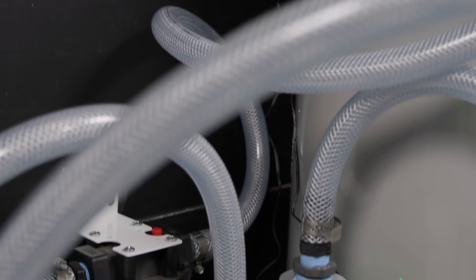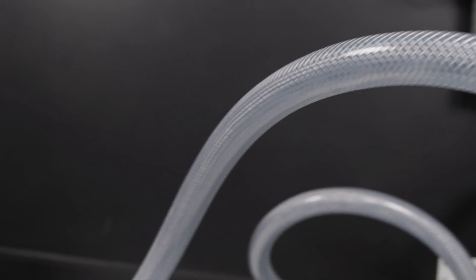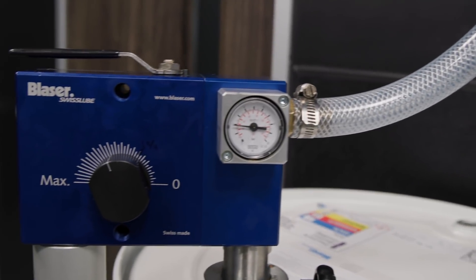Many of these industries, as they continue to advance, are increasing their requirements. So if you're a shop running at a high level, chances are you're going to have a DI water system in place already.